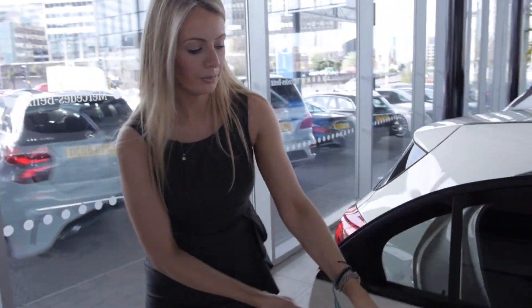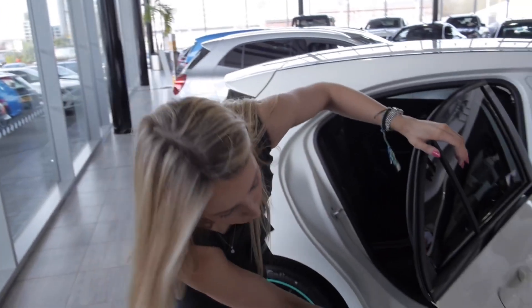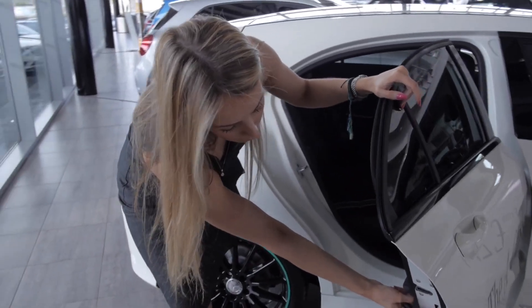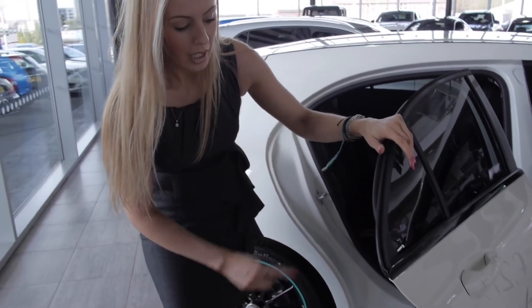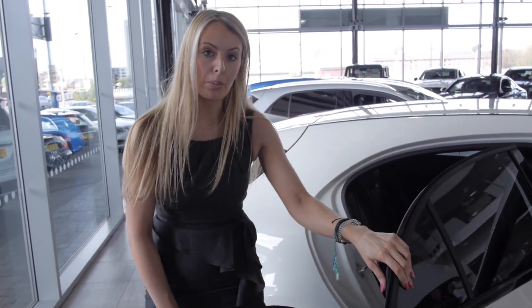The next feature to explain is the child locks. If you come to the rear door and open it, you will see a black lever. To lock, press up, and to unlock, press down. That will not enable the rear doors to be opened when children are inside.